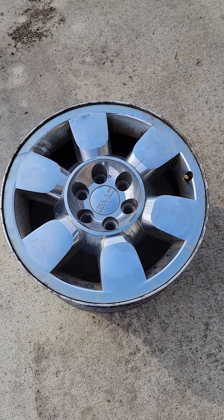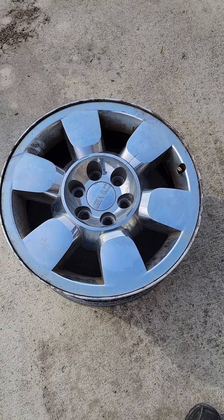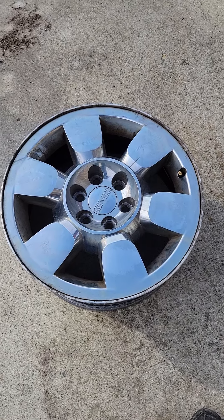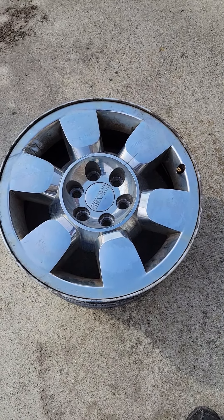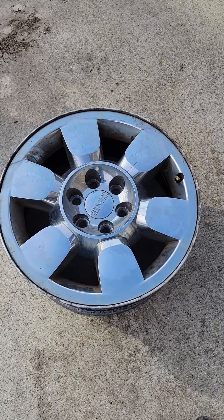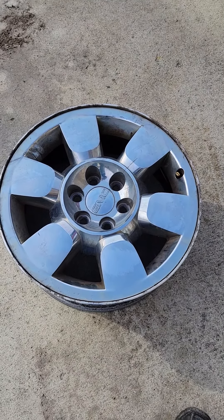Okay YouTubers, I'm going to help you save $300 or more. I have a 2010 GMC Sierra SLE and I took it in to get some tire work done on it, and they came back and told me that there was a crack in the rim.